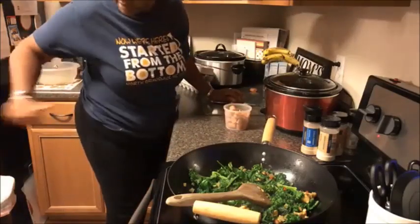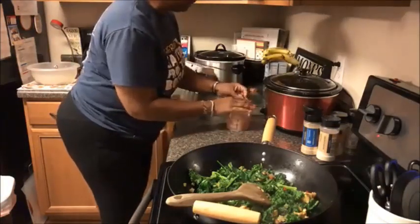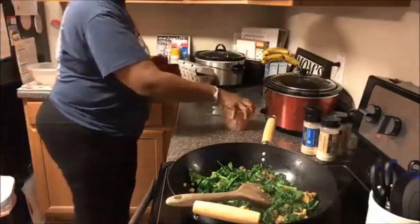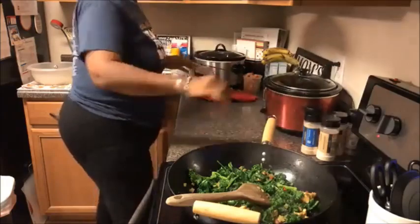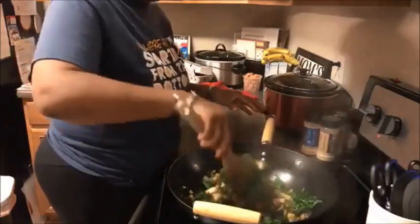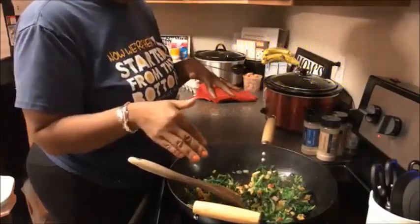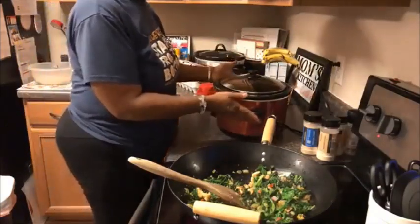Extra hot dogs — I'll put a top on this and throw it in the freezer. Alright, let's finish up our breakfast casserole. You can see it cooked down a whole lot. I'm going to divide this in half — half for the chili and half for the breakfast casserole. I've got my slow cooker going; this is going to cook overnight.